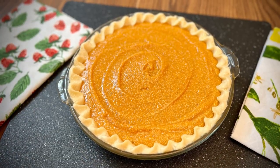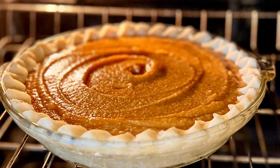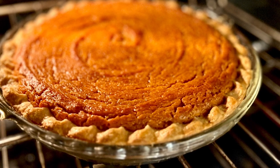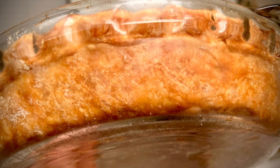As the pie bakes, you may need to add a foil pie crust shield at some point during baking to help prevent over-browning around the edge. I like baking in a glass pie plate to keep up with the browning on the bottom of the crust. If it's not browning enough on the bottom, just move it to one of the lower racks for a little while.